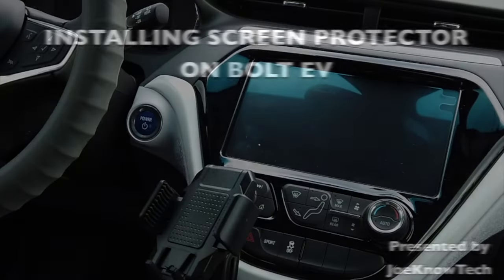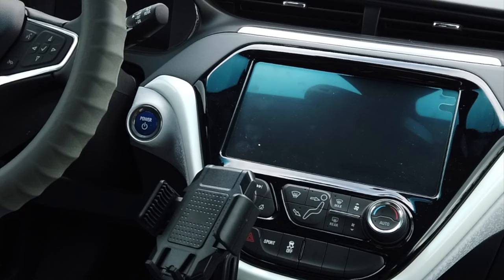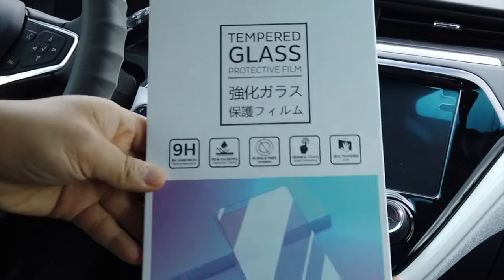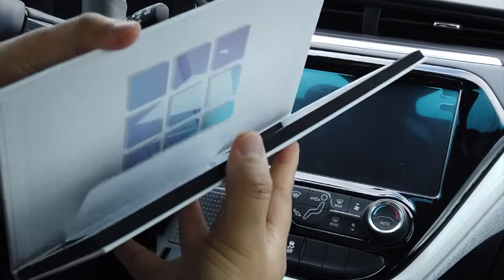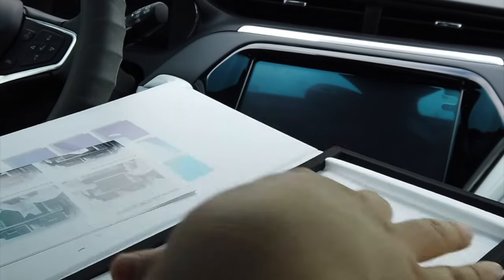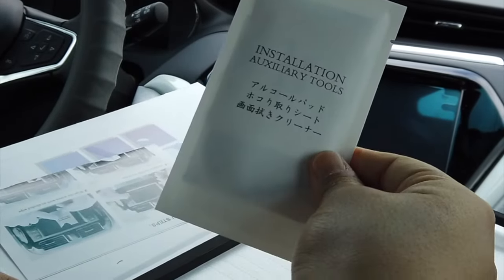Hello everyone, welcome to Jonotech. Today we're going to install a tempered screen protector for a 2021 Chevy Bolt EV. This screen protector should fit 2017 models to 2021 models as their screen sizes are the same. I've attached a link in the description in case you're interested in getting one.